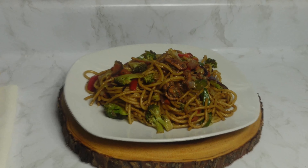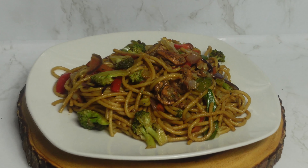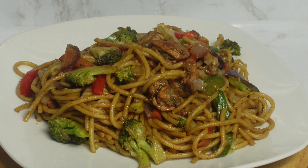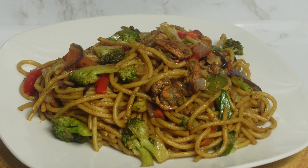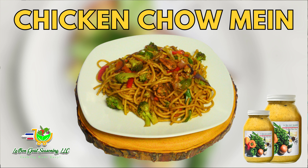That's it guys, thank you so much for staying with me until the end of this video. I hope you try this recipe. Thank you so much for supporting my channel and for watching. As always, I'll see you next time — bye bye! Some quick and easy, tasty, better-than-takeout chow mein.